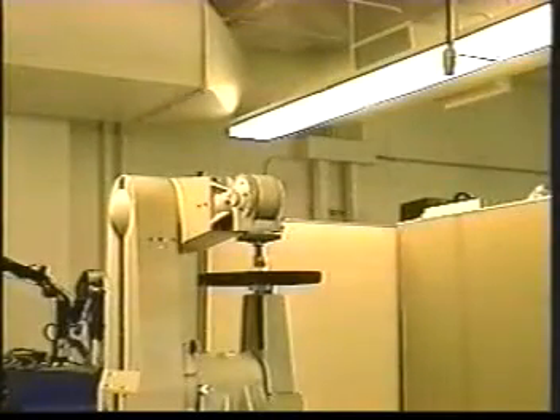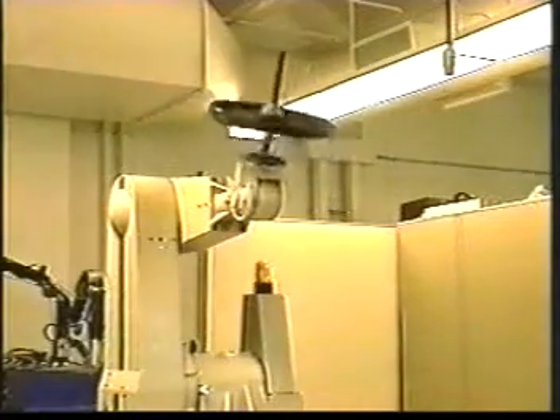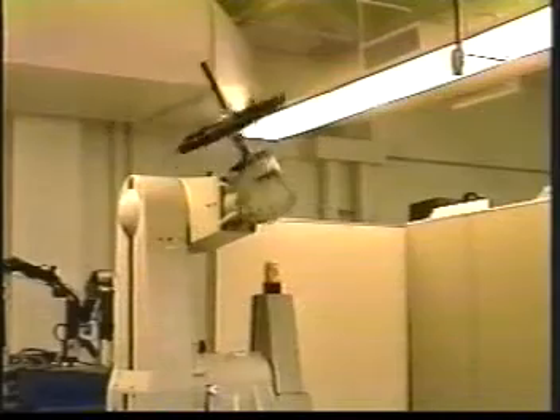To demonstrate our results, we tried to find the largest weight that the Puma could lift from the downward posture to the upward posture. First, we swing a 45 pound weight by moving joints 4 and 5 of the Puma. This is the maximum rated payload of the arm.